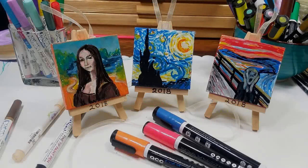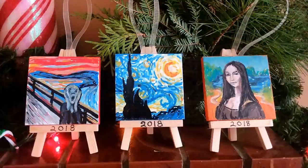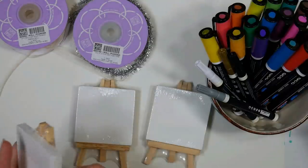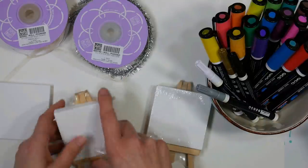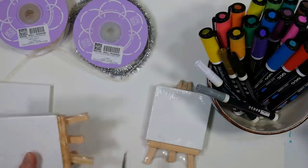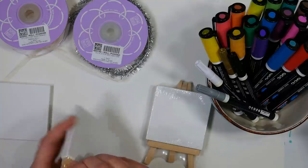Hi there! Lindsay here, the Frugal Crafter! Today I've got a project that I can't wait to share with you because I can't stop looking at these cute little ornaments without smiling. I'm calling them mini masterpieces because they're little tiny paintings done after great artists' masterpieces, and I think this would be such a fun project to just set the supplies out on the table and let guests at a party just make their own mini masterpiece.